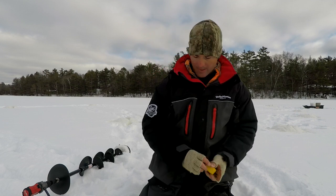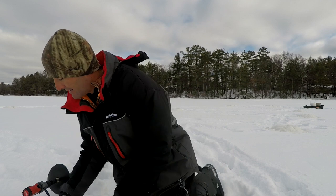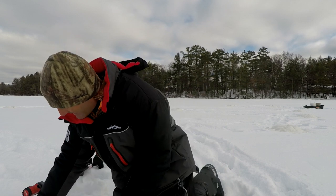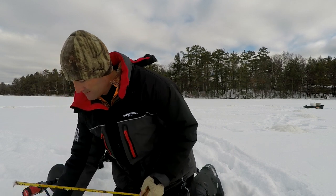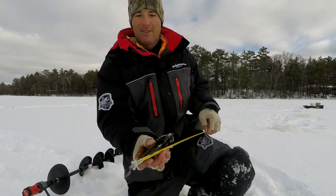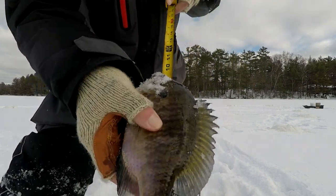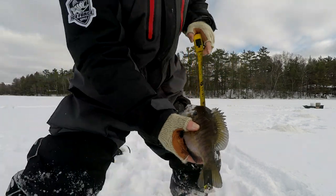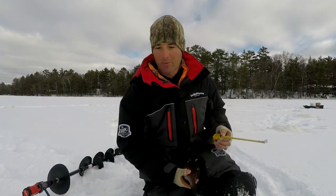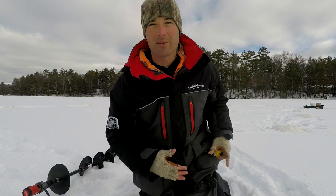Let me get a measurement on here — that is a nine-inch gill! Beautiful bluegill. Right back down he goes — let's get another one.